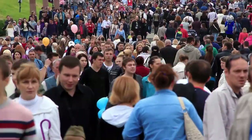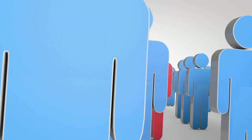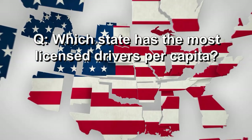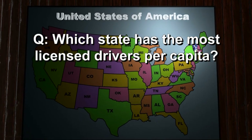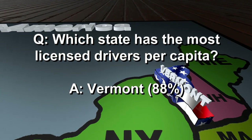There are about 327 million people in the United States, and 67% of them have driver's licenses. Which state has the most licensed drivers per capita? It's not New York — only 59% of New Yorkers drive. At 88%, Vermont has the most licensed drivers per capita.